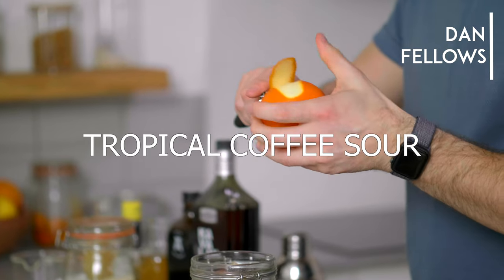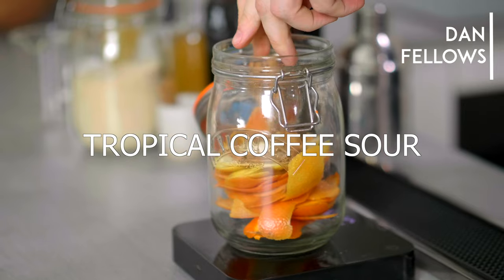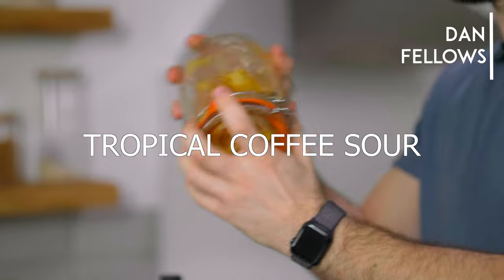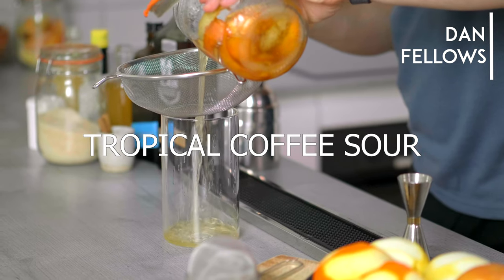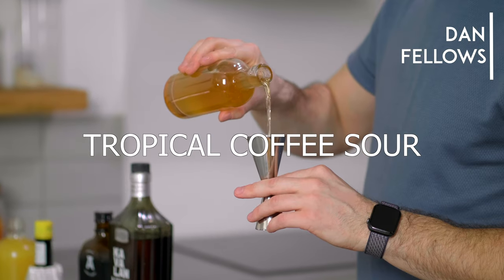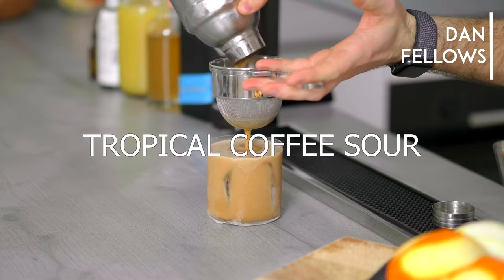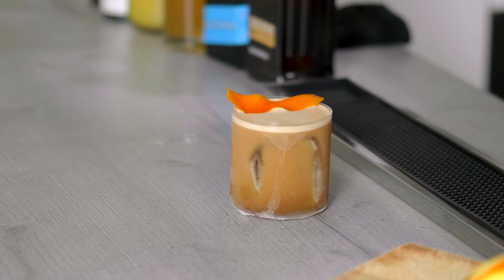Today we're going to make a tropical coffee sour — what's not to love? I'm also going to give you a bonus recipe for oleosaccharum. Welcome back everyone to the coffee cocktail channel with me, Dan Fellows. Today we're going to be making the tropical coffee sour, which is a banging drink.